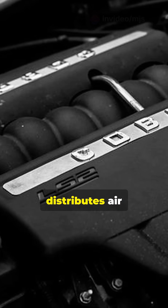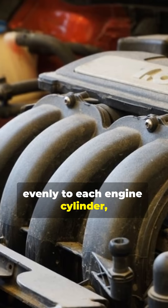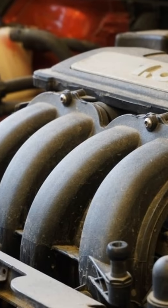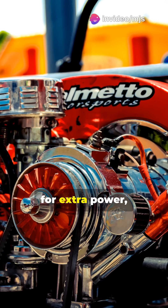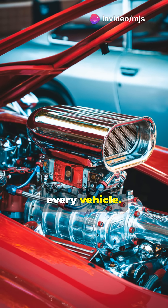Finally, the intake manifold distributes air evenly to each engine cylinder, ensuring smooth power and efficiency. Some cars also have a resonator box to reduce noise, or a turbocharger for extra power, or a supercharger, but these aren't found in every vehicle.